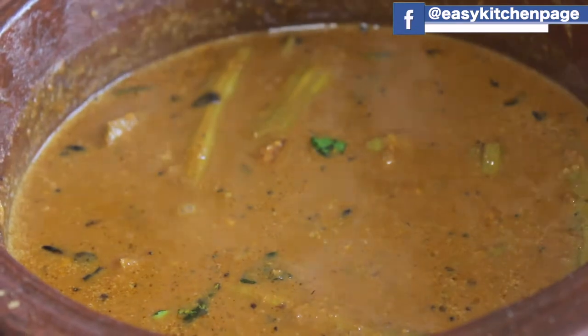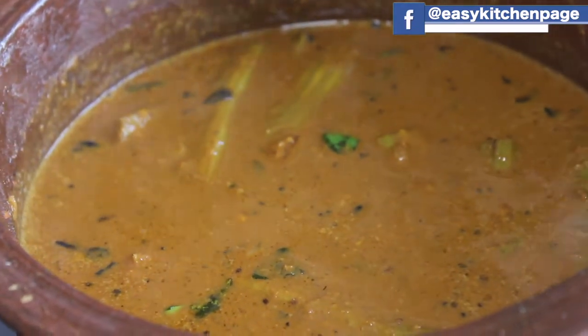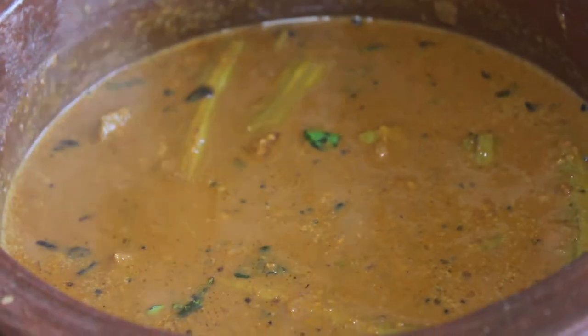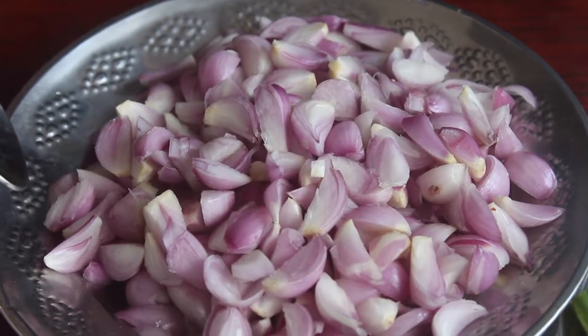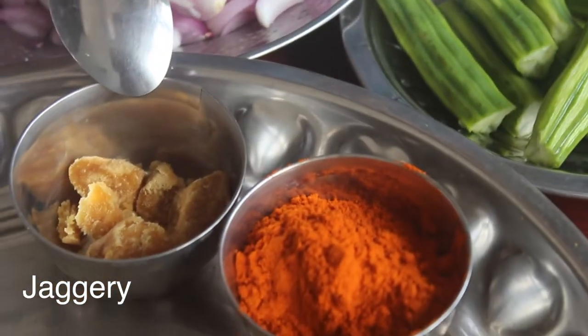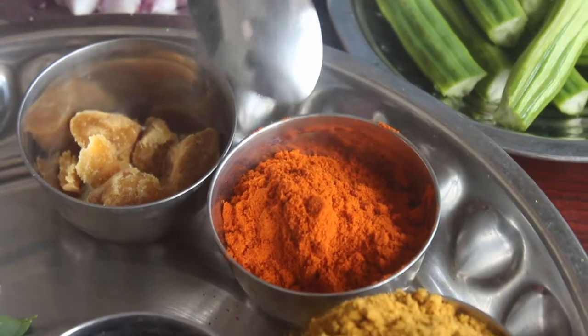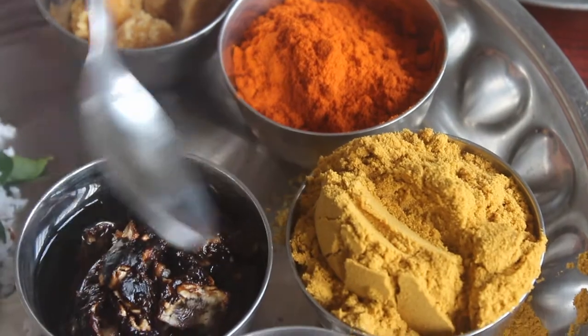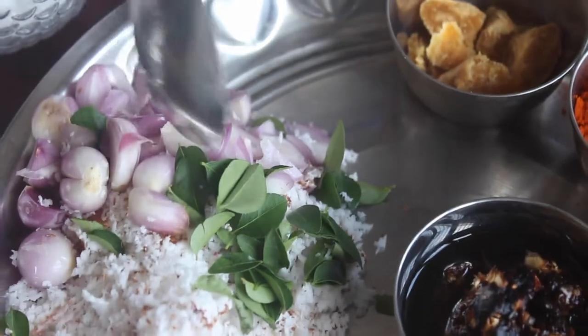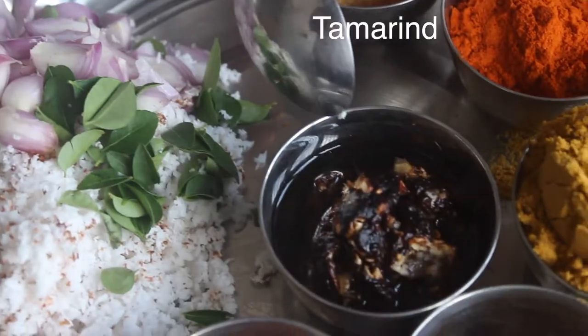Welcome back to Easy Kitchen. We will see how easy to cook.